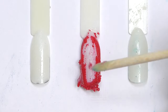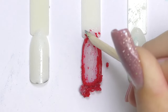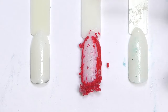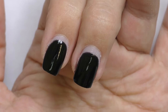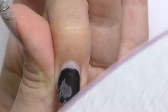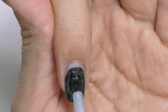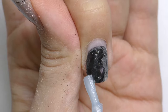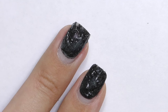Now let's try what will happen if we remove the product from actual nails. I have two nails with two coats of black gel polish applied. According to the instructions, you need to file off the top coat first — this is always recommended because top coats are usually not soak-off, or they will just take longer. I applied this magic remover right on top, and let's wait and see.